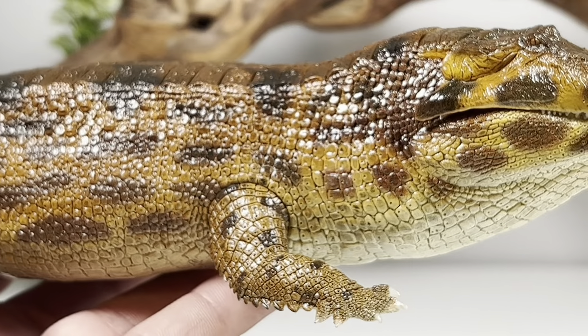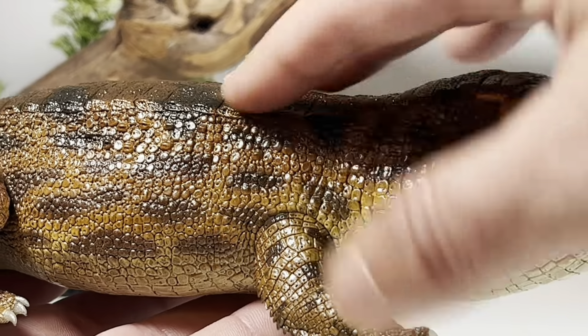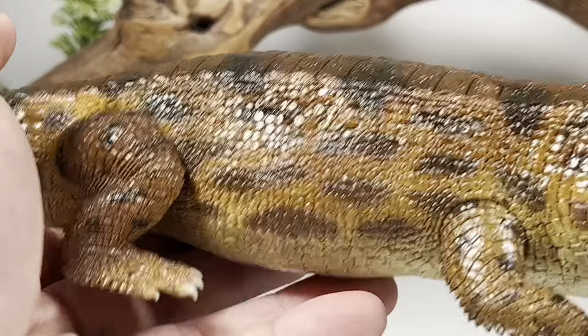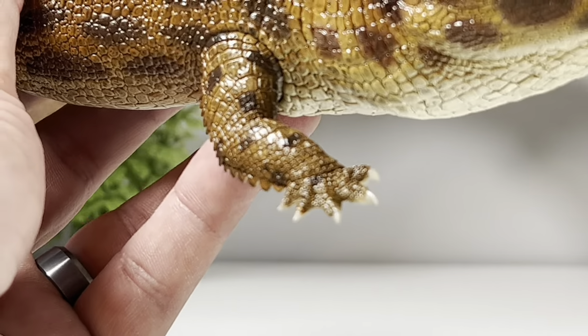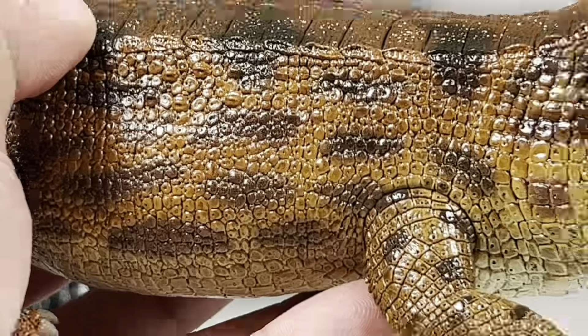My camera doesn't like it because it's too glossy and keeps going in and out of focus, but you have this nice light brown coloration mixing with dark brown and dark black markings all along the side of the figure. Looking at the front arms, the scale work on here is great.